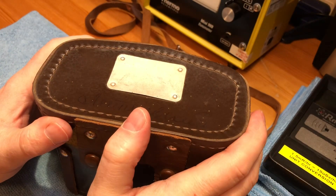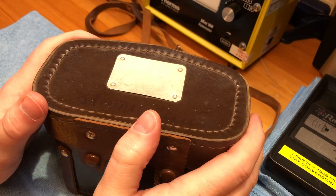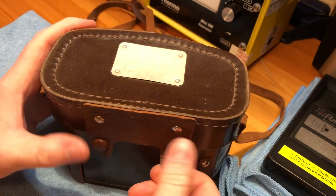Today we're going to look at the Soviet DP-63A. It was a high-range survey meter that was in production from the early 1960s right through until the mid-1970s.